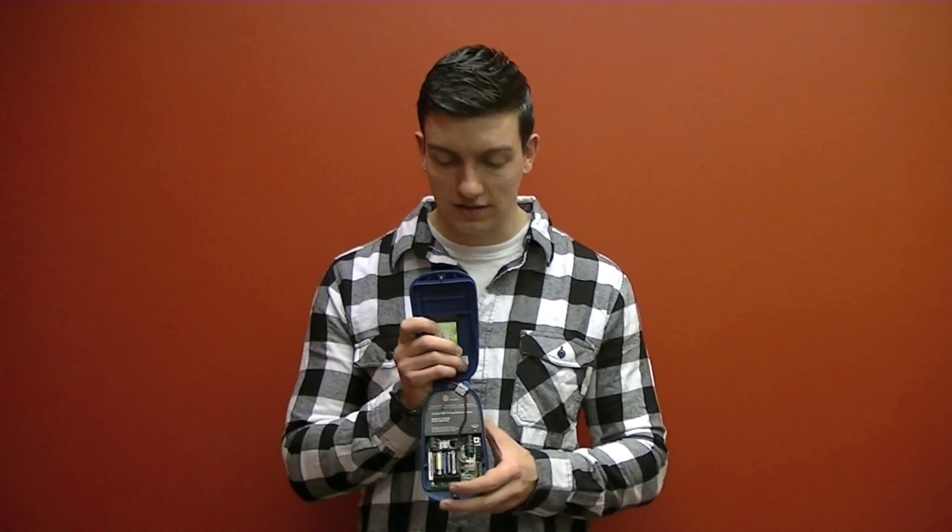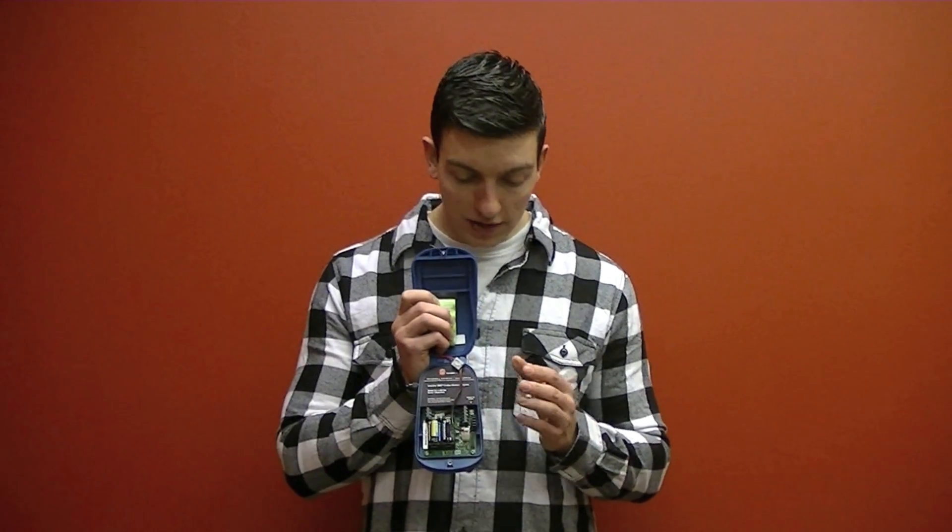What that looks like is the Guardian 1000 powers up, it then powers up your level transmitter which takes a reading. The Guardian 1000 then powers down your level transmitter, transmits the data through the cellular network to Guardian Online, and then powers off itself.